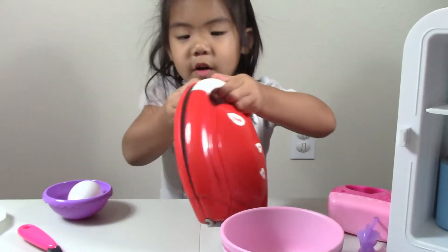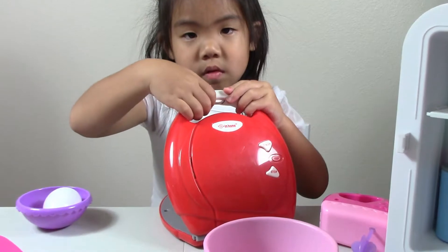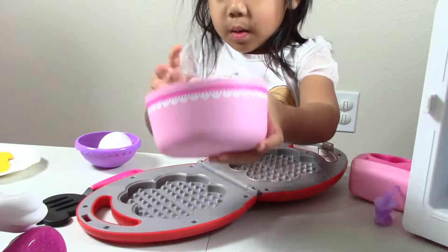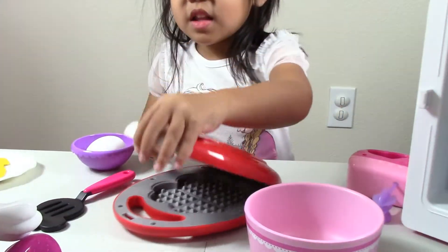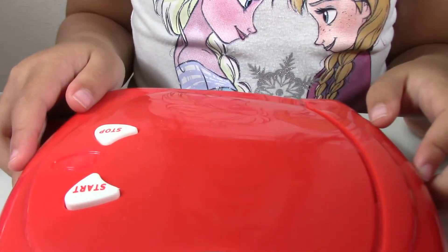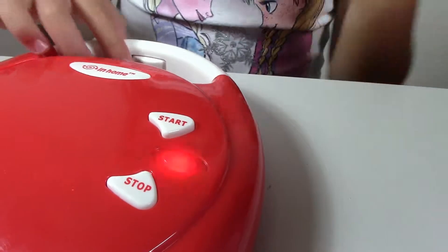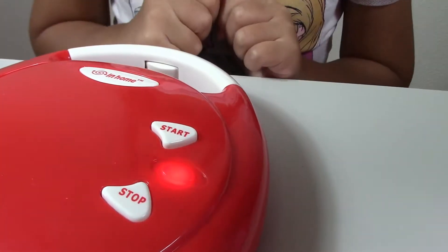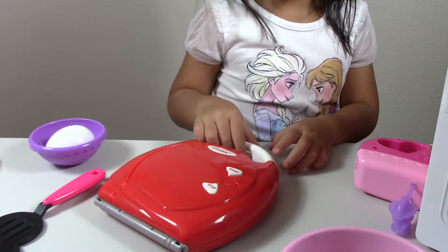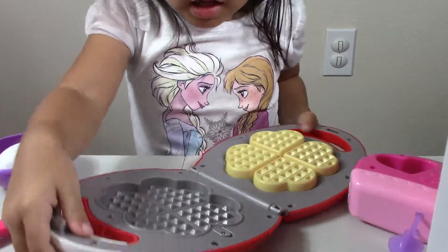This is my waffle maker, and it can open by pressing this button. And now I'm going to pour it in. Press the button. It's ready. And now I'm going to open it — look how pretty.